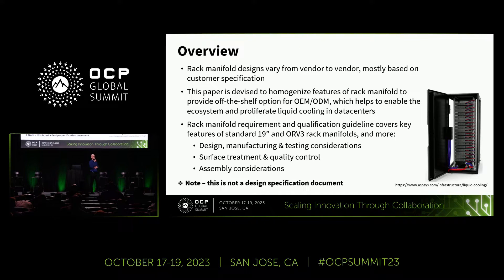Let's get started with an overview and summary of what we'll be looking at. As with many aspects of liquid cooling, it's a mature industry with lots of different custom solutions out there. Manifold designs can be very custom and may not interchange well. This paper looks at what features could be homogenized — the key aspects of manifold design, manufacturing, assembly, and test — and shares the knowledge of the importance of these key features, what is required versus what's recommended, looking at surface treatment, quality control, and assembly considerations. This is not a specification, but really just sharing that knowledge, starting with understanding key manifold parameters.